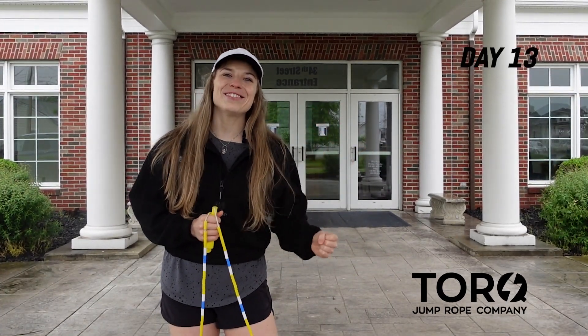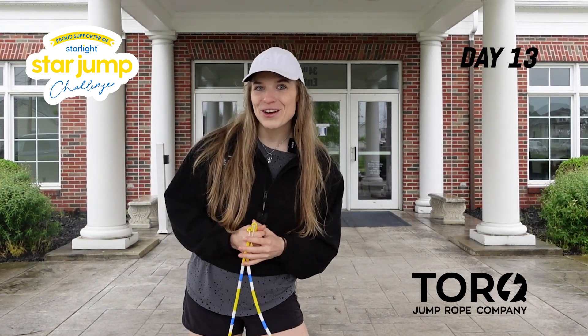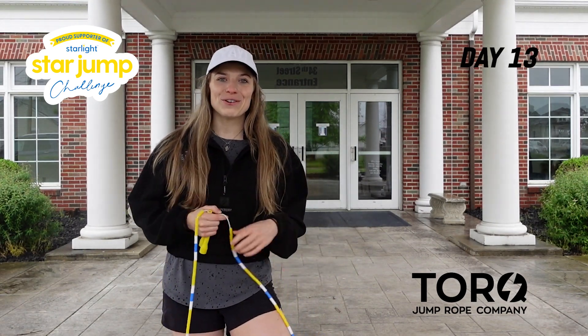Hey guys, Tori Boggs here. It's day 13 of the Star Jump Challenge. Thank you all so much for joining me. We're on the homestretch. Thank you for your support for Starlight Children's, for donating, for signing up for the challenge, and of course for grabbing those ropes.